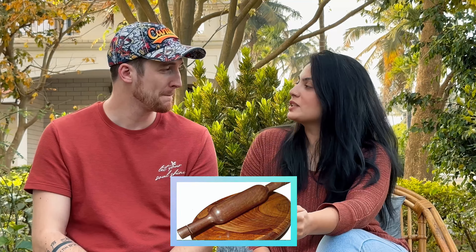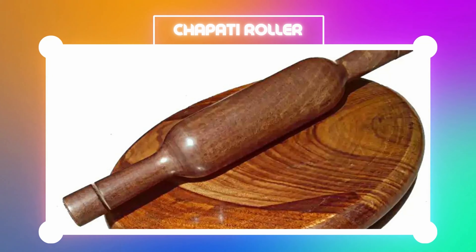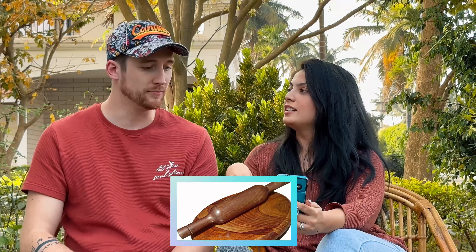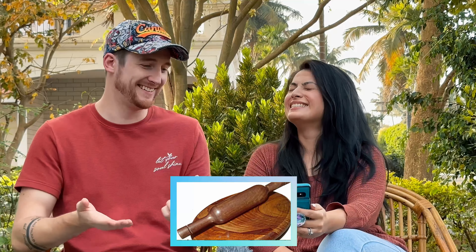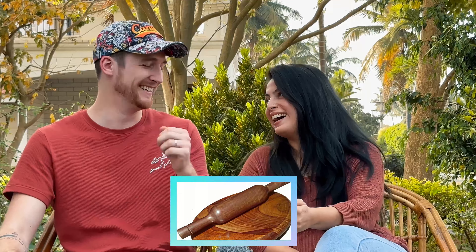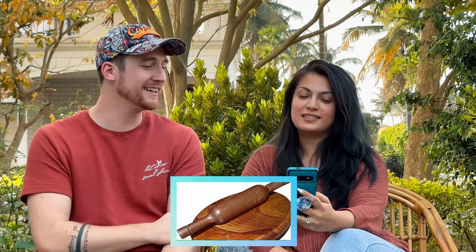That might be right! Do you know what chapatis are? Yes! So this is basically what we roll the chapati dough on to get them flattened out, then you toss them on the stove. The reason I was thinking something different is it almost looks like a musical instrument too — like ding ding! Maybe we could turn it into one.